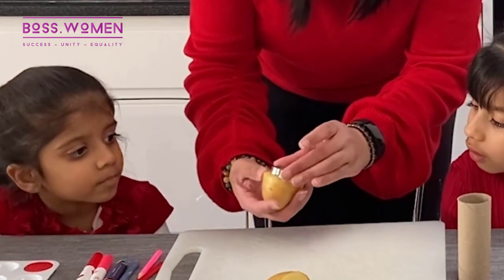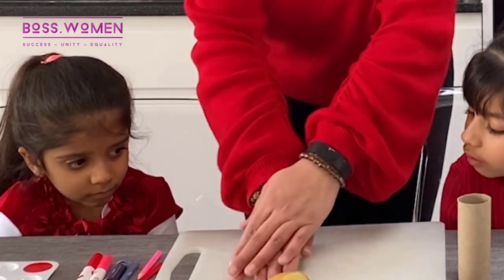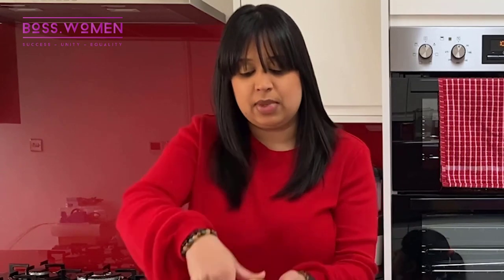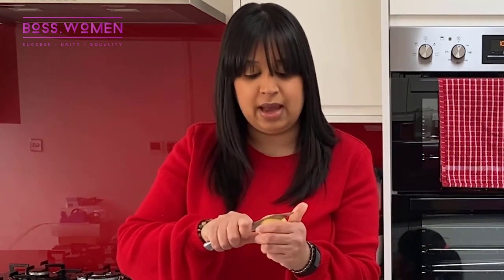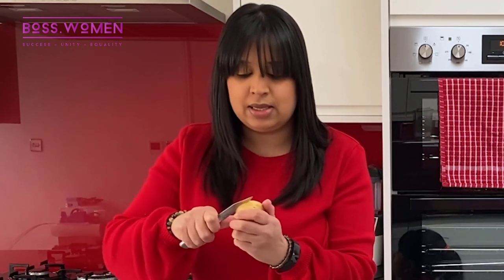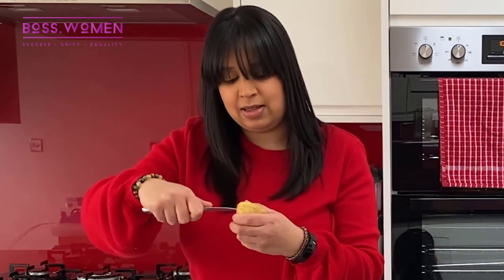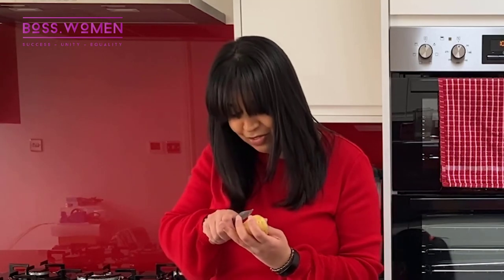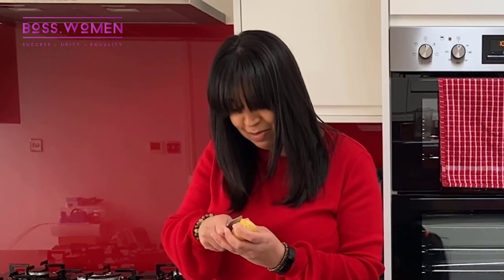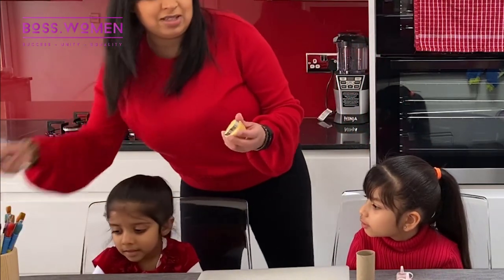This heart cutter is actually from the play kitchen — I don't have a heart shaped cookie cutter. It works awesome! You can see the cutter is in there. Just use the knife and cut into it so we can get the actual heart shape out. What colour paint are you going to use, Millie? Pink! And how about you, Nicky?